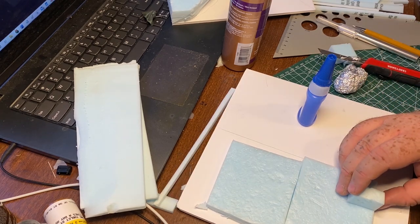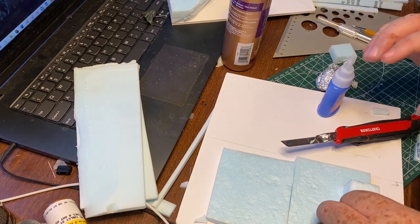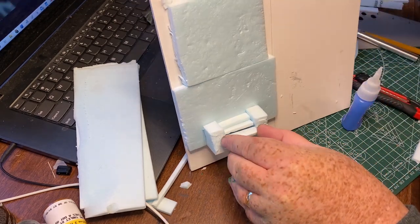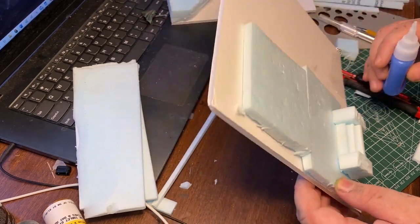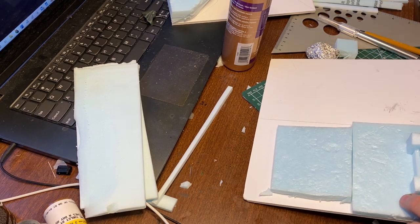I just kind of winged it. You can see I've got the laptop there with Lord of the Rings on it, watching it as I try to put this thing together. I'm a little butterfingers trying to put the stairs on, but it comes together pretty well — making it up as I go.